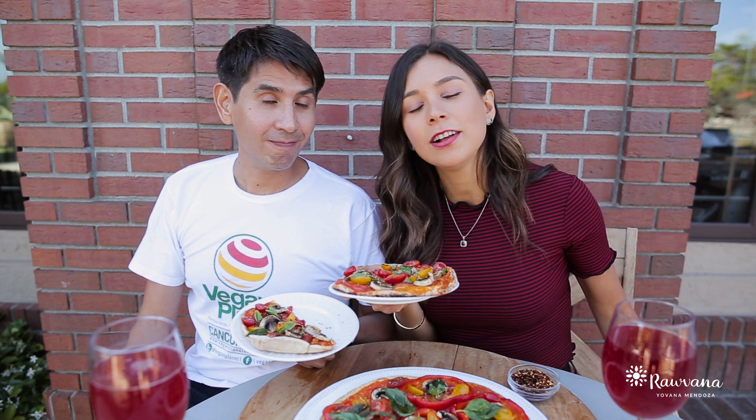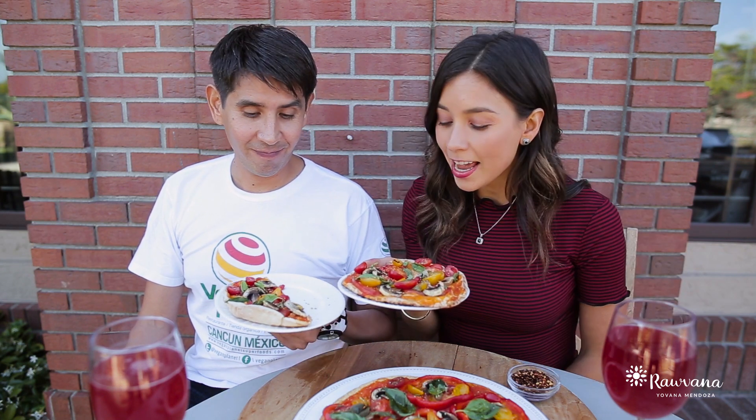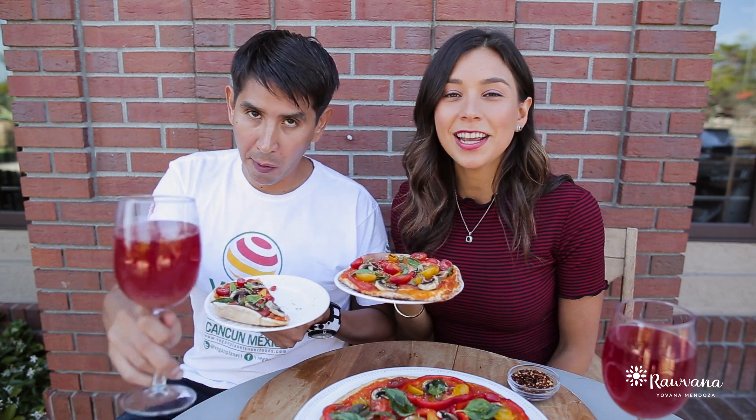You can follow Chef Miguel everywhere at Chef Miguel Bautista — I'll leave all of his links below. And if you want a detailed recipe, check out the blog at Ravonna.com, I'll leave the link below as well. We're going to go eat and we'll see you guys in the next video.